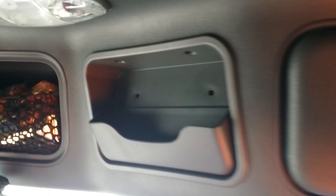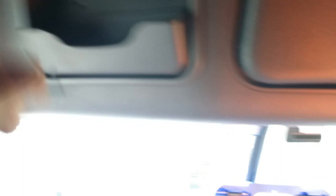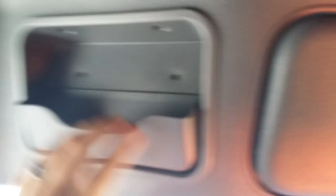I've already taken out the screws here, which are these little star key screws. Anyway, you take all four screws out — star key screws — and this plastic panel pops right out, okay?